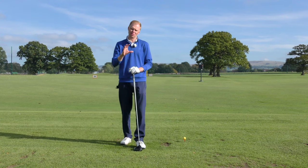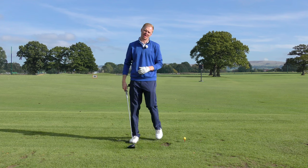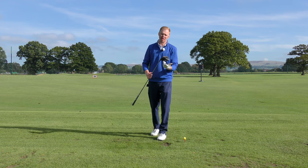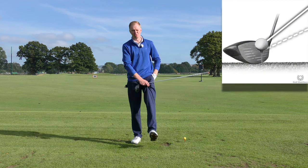So check that the height of your driver is too high, then you can work on bringing it down. A couple of things we can work on: firstly, just check the strike location. Get some spray to put on the club face and see whereabouts you're hitting it from. If you're hitting it from the top part of the golf club, then yes, you could be skying the ball, and that would be a problem.